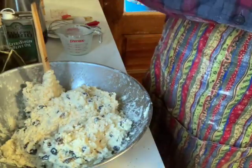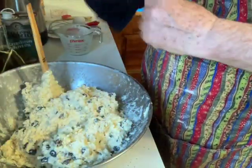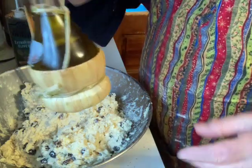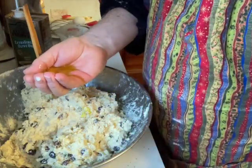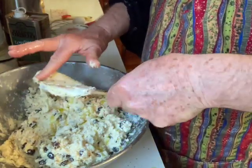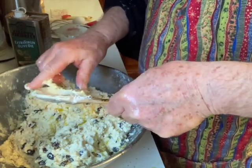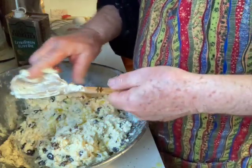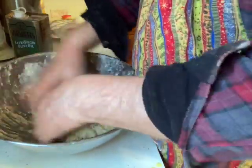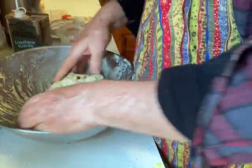Here comes the fun part. I'm going to work this a little bit and put some olive oil on there. I'm going to put a lot on my hands and work it in. I think the olive oil really does something — gives it a little extra flavor. Now I'm going to slap this around, knead it a bit. I'll cut this in half when I'm done with it. We're getting there now.